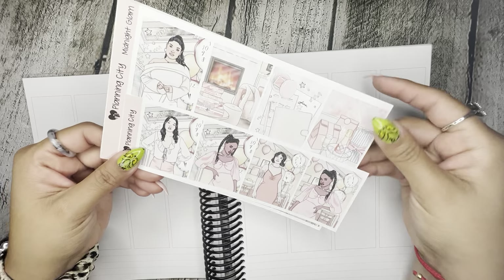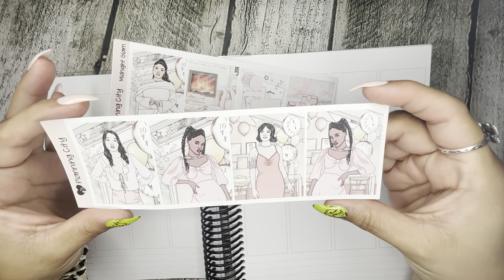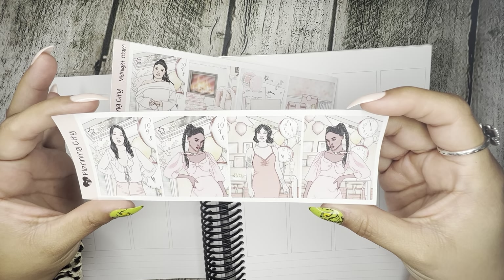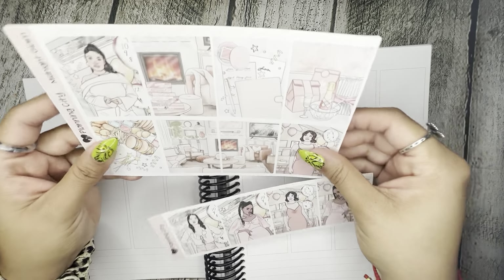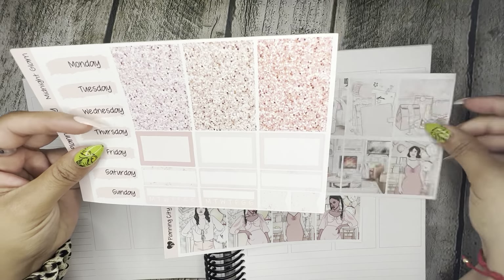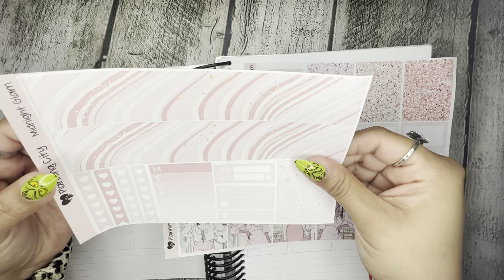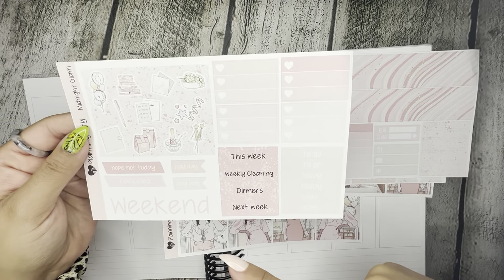We are going to be using Midnight Glam. She gives you the extra full boxes with the different ladies and different skin tones. And then you've got your full eight boxes on the kit, your date covers, the washi, the deco, and the weekend banners.